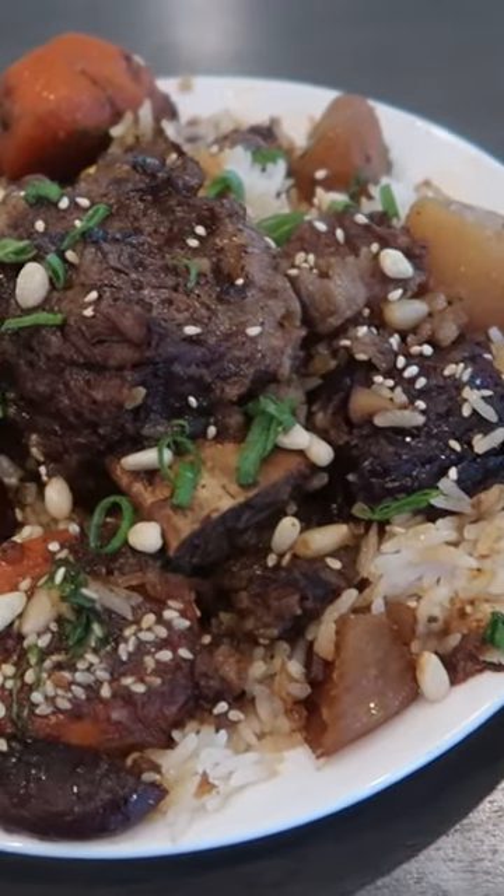Just a classic recipe that pretty much anyone would enjoy. But how does it stack up to the Korean method for braising short ribs? Check out my video on YouTube to find out.